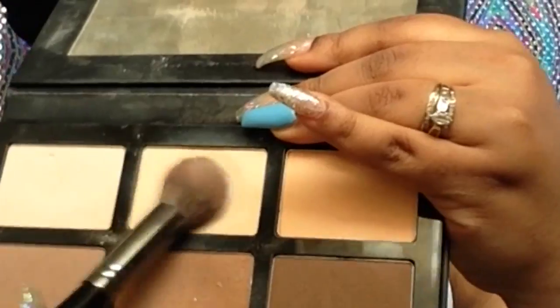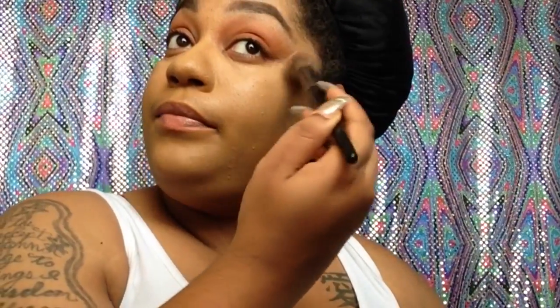Now I'm going to set all of my concealed places with my Profusion Pro Contour Kit. And I'm going to take this Milani face powder — it's like an illuminator, but it's a face powder — and just set my face with it.